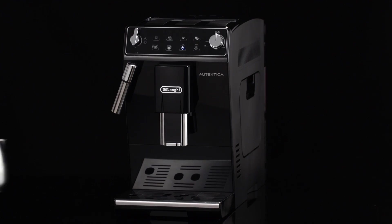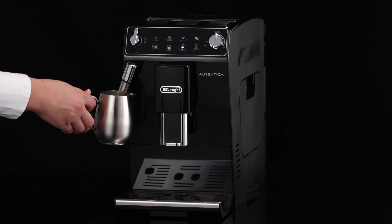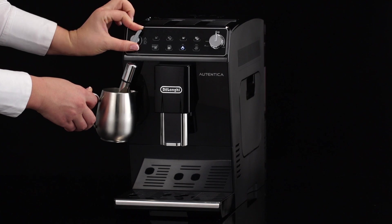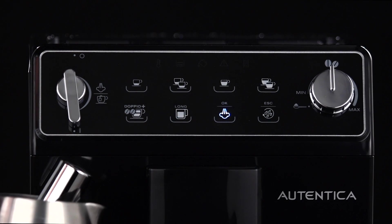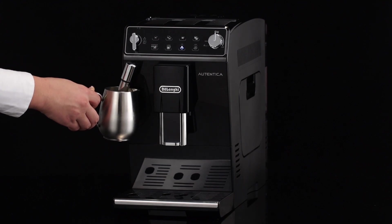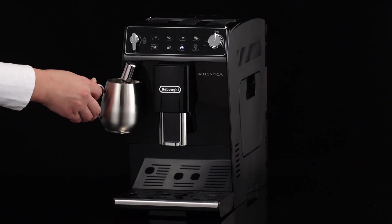Immerse the cappuccino maker in the milk container. Never immerse the black ring. Turn the hot water steam dial to the I position. For a creamier froth, rotate the container with slow movements in an upward direction.